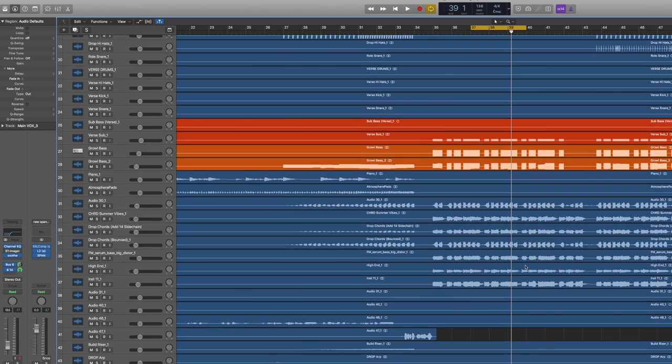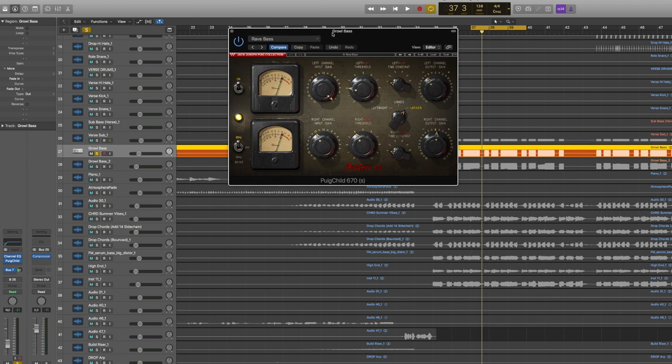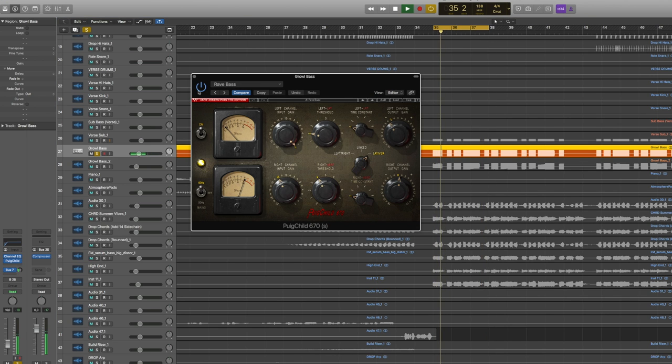The next thing sticking out was really the bass. The growl bass consists of three layers: the sub, the growl bass, and a top bass. The growl one felt a little dull — not enough attack, too much low end, and not enough of the mid part of the bass. So I added the Puigchild plugin from Waves — a Fairchild-style compressor — just to change the tone a little. It adds a fuzziness and crispiness in the mid-top area that helps the bass stick out of the mix, while keeping it a little lower in volume so it interferes less with the kick.